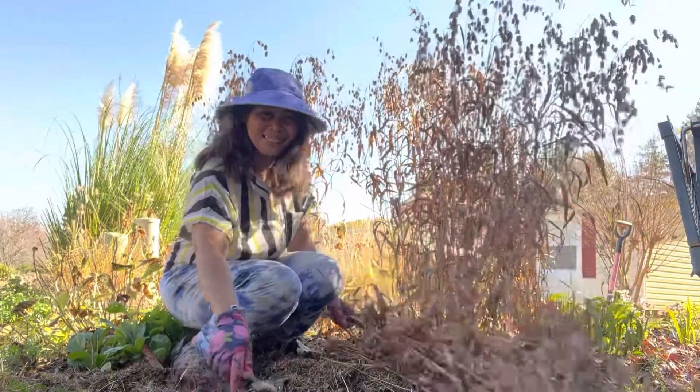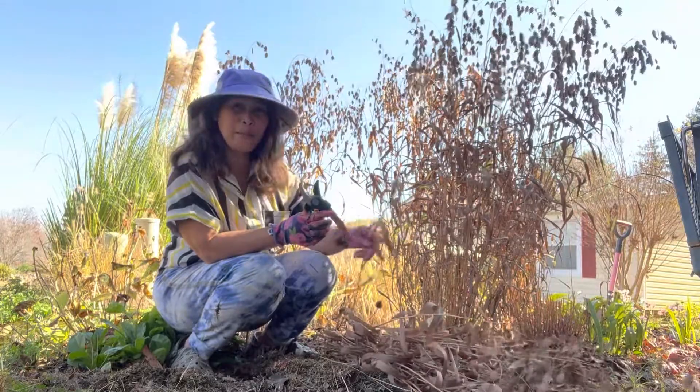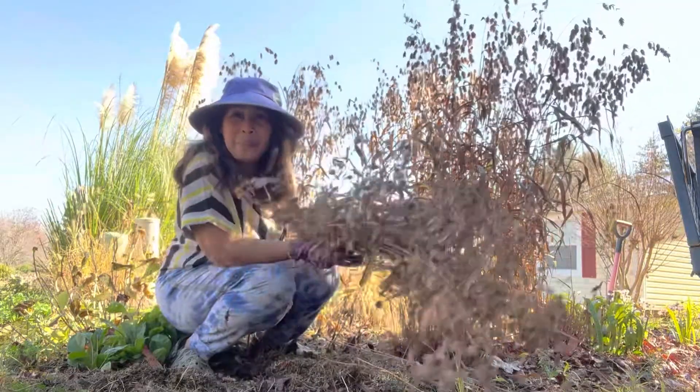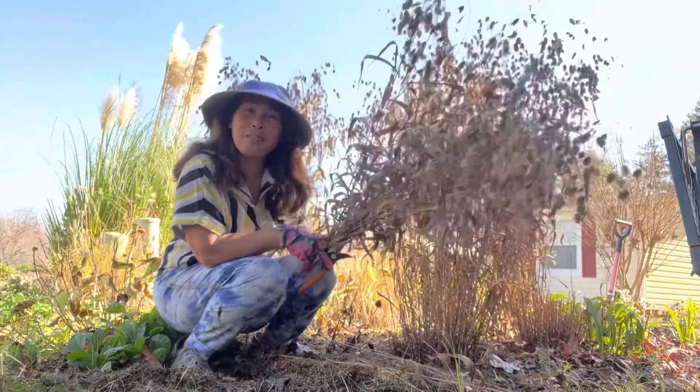Hello, I'm back here in my garden in my perennial bed, and I am cutting back this northern sea oat grass. It's really pretty when I add it in my arrangements.